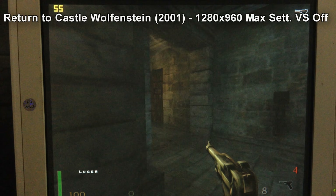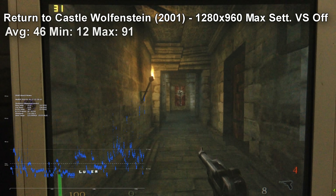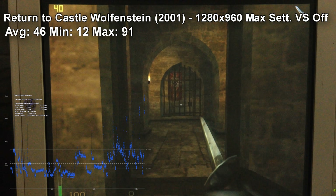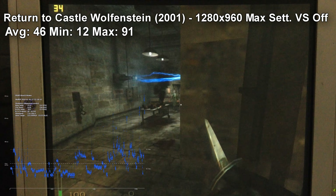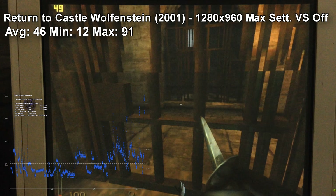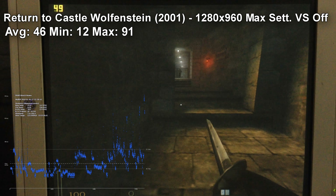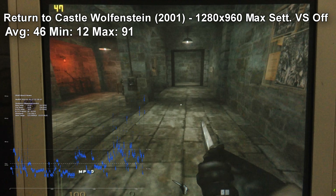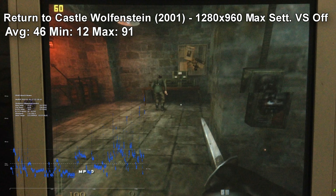Lastly, we got Return to Castle Wolfenstein, and on this game I couldn't see any difference between V-SYNC turned on and off. Apparently there's an optimization issue, which is probably something to do with the drivers — and I wouldn't be surprised if there's something wrong with the drivers, because the AMD drivers of this era are so bad. We got an average of 46 FPS, a minimum of 12, and a maximum of 91, which is the engine's cap.